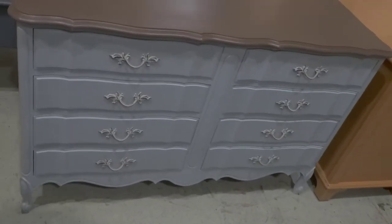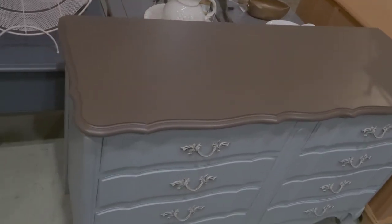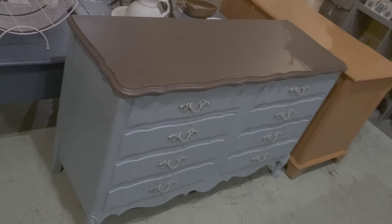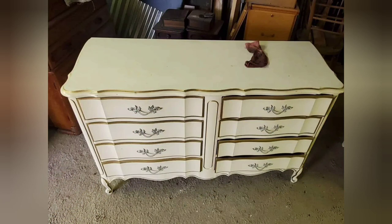There you have it — here's the finished product. I'll sell this one for at least $299. This probably took me about a couple of hours from start to finish, including dry time and wait time.